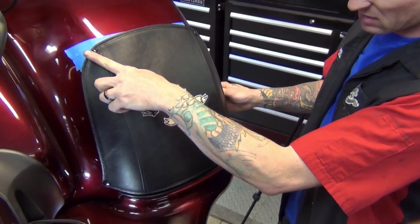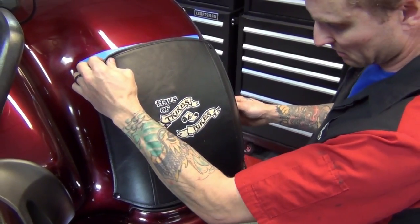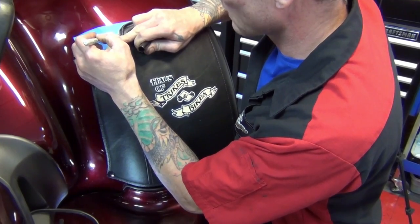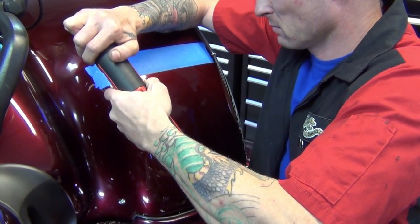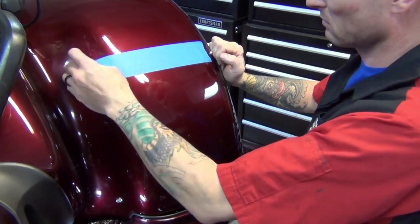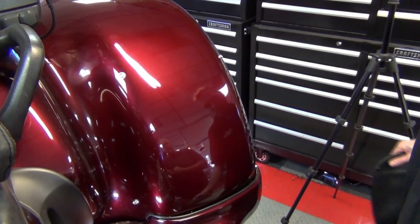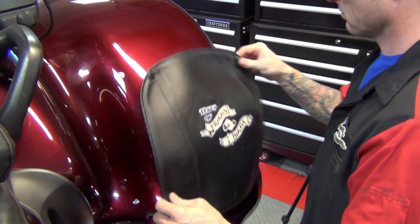For the final snap, pull the bra snug across the fender, up and to the inside of the fender. This will result in a fit that is tight and smooth. Following installation of all the snaps, wipe the fender clean and install the bra. Repeat this process for the other side and you're done.